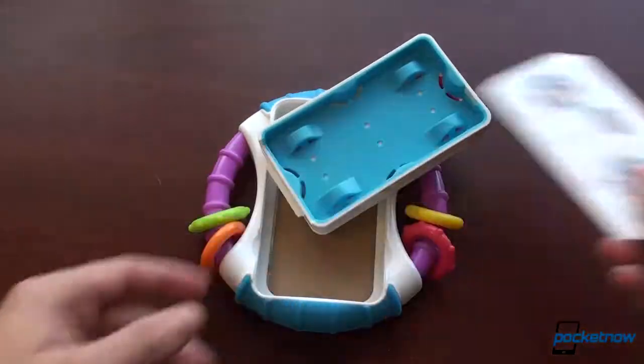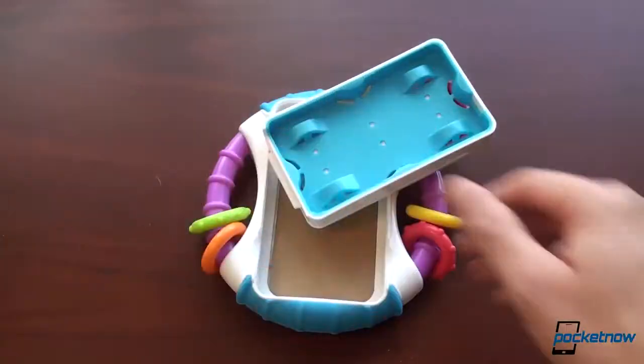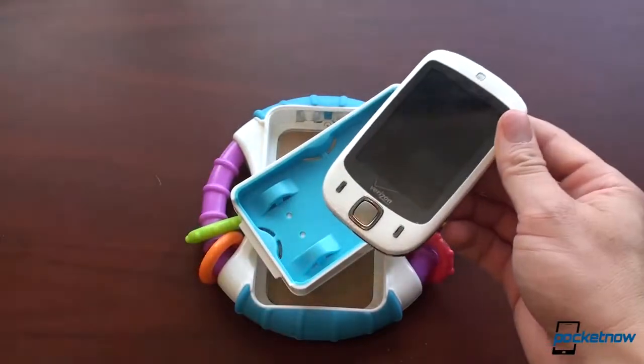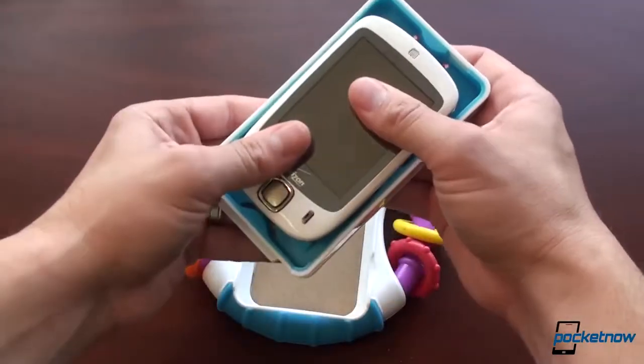We have some instructions here, but we don't use instructions. Now this doesn't work with the iPhone 5 so I'm not even going to try. I really don't have a phone that's smaller than that except this old HTC Touch — I think that's what it's called. So let's put that in there.